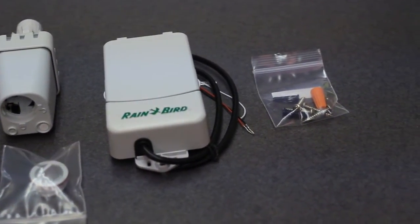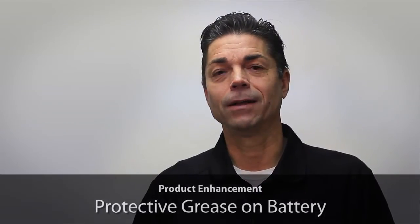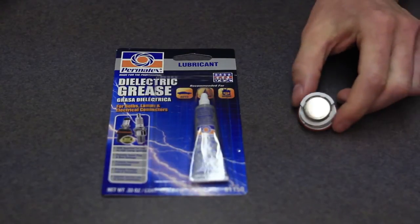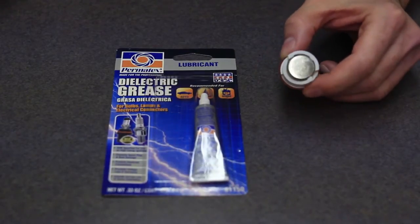One of the product enhancements is the addition of dielectric grease to improve the battery life. Prior to January 2014, we did not apply any protective grease to the battery. But after January 2014, a dielectric grease has been applied to increase battery life.